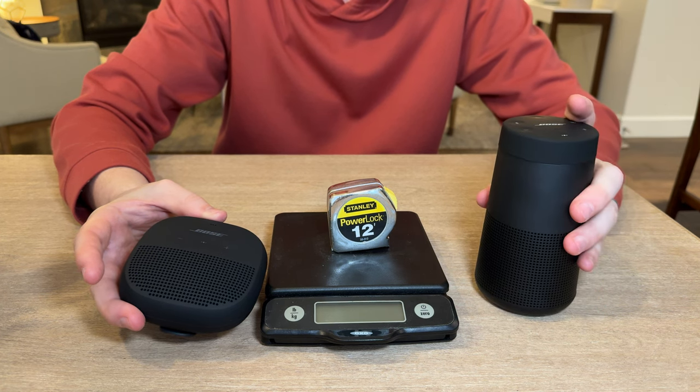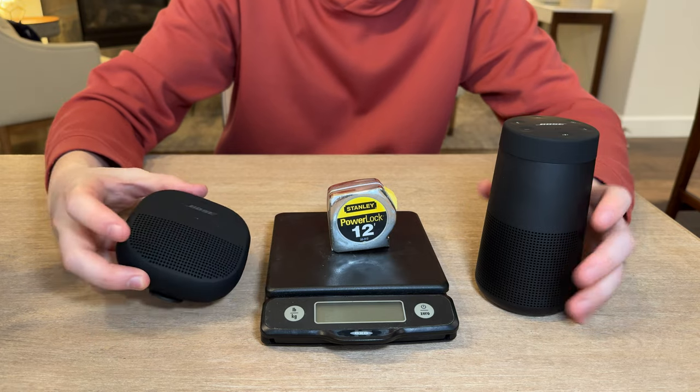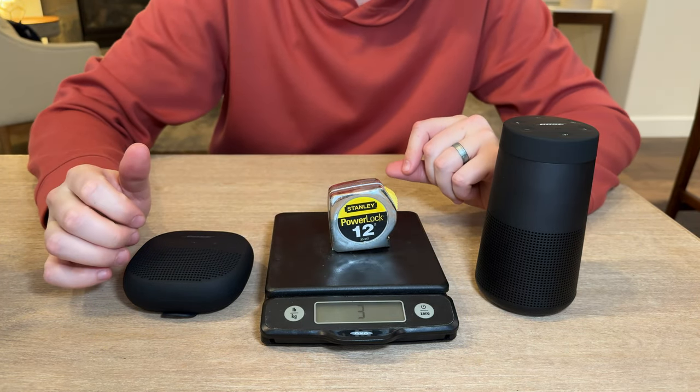The other thing to note is battery life. The Revolve 2 offers 13 hours of playback, where the Micro offers 6. Now let's take a look at the weight and size of these two devices.